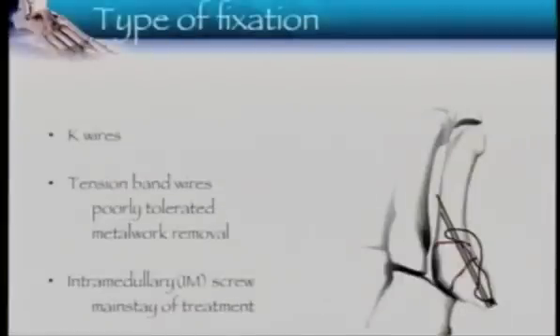Regarding type of fixation: tension band wiring is a common method, but it's poorly tolerated by the patient, holding the reduction is much more difficult, and 1 in 2 will come back to you for metalwork removal. Intramedullary screws are the standard now.